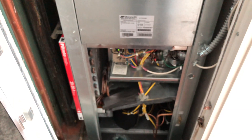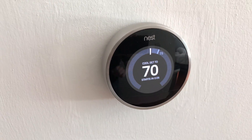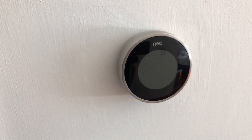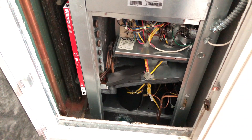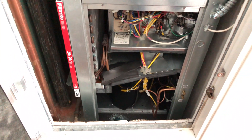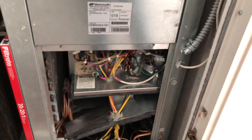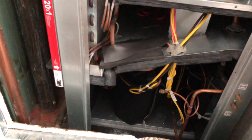The Nest thermostat is going to start in 15 seconds. That started right up — you could hear that compressor start! Amazing. It totally worked. The fan started first and then the compressor kicked in right afterwards. We are in good shape.